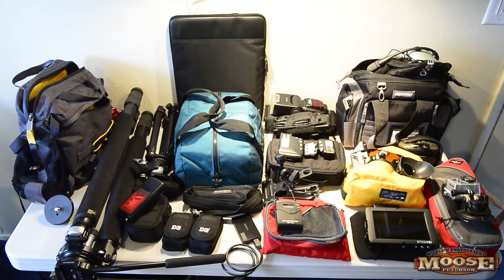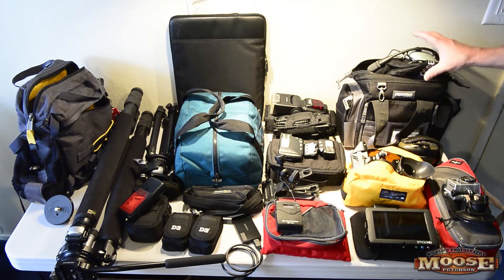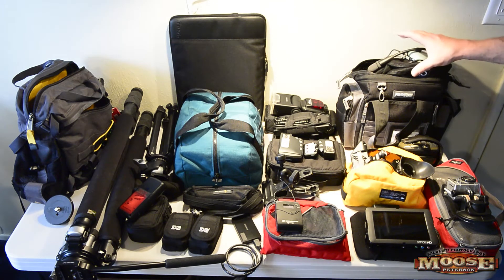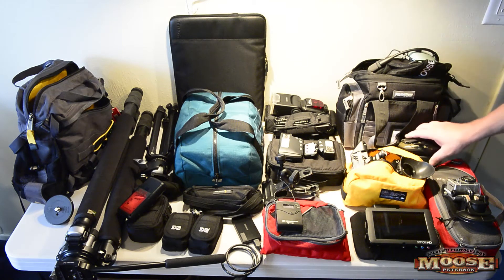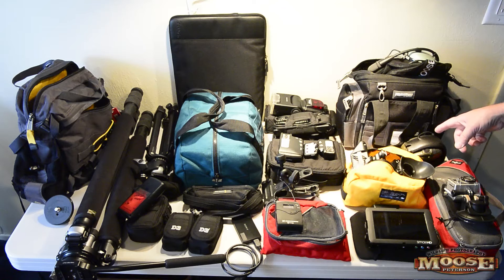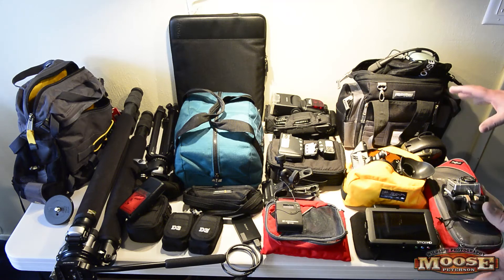This is for a trip I'm taking to do aviation work. Starting on this side, first is my headset bag — everything I need for air-to-air work: headset, helmet, handheld radio, charger. I also have additional protective ear gear for working on a flight line. Then I've got video stuff, and video is taking up more and more of this whole process.